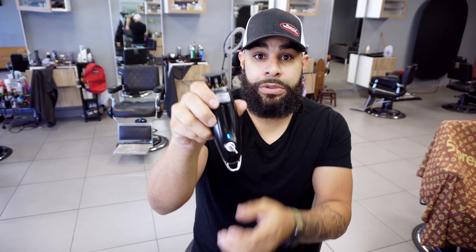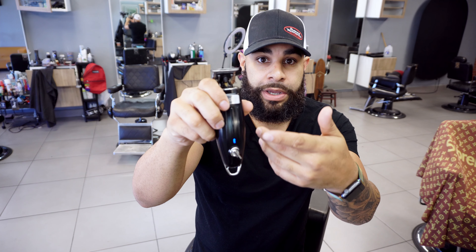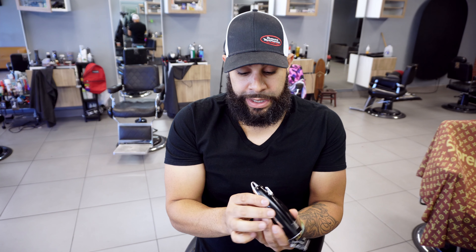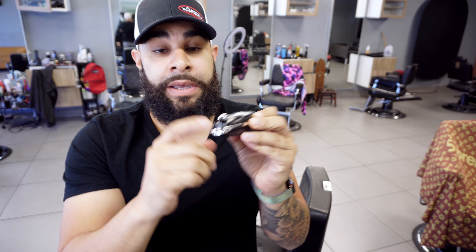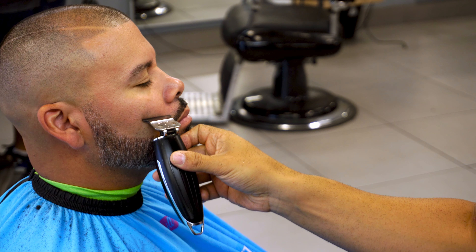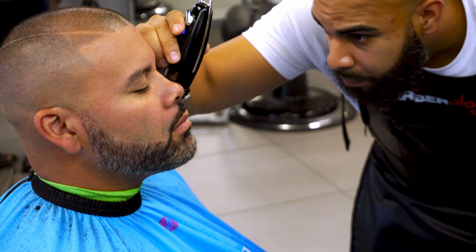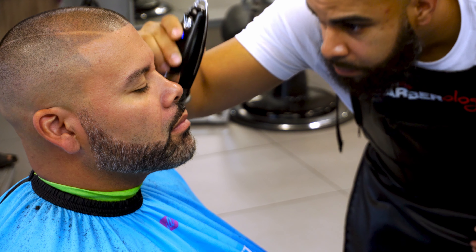When it's on it shows blue; when it's charging it shows red, and the same thing when it's dying it starts showing red. It uses micro USB — I wish it was USB-C but it's not. Overall it takes about an hour and a half to fully charge, and I believe it's a 2,000 milliamp battery.